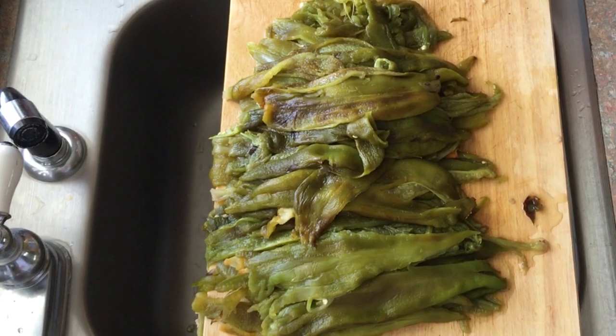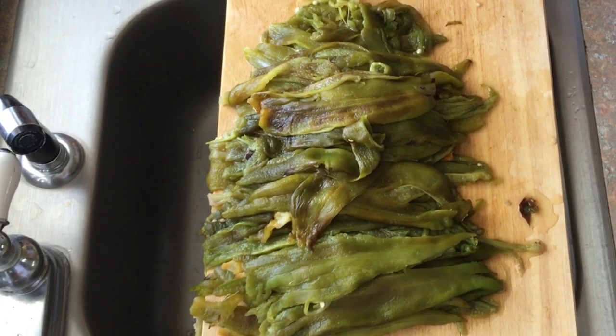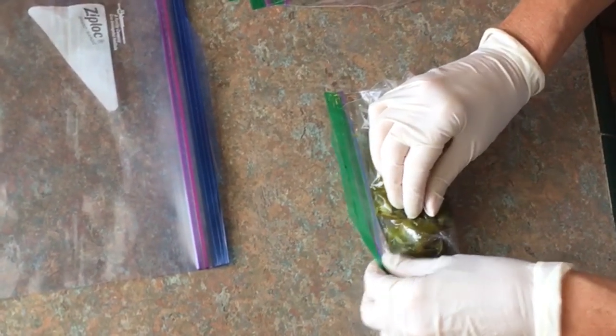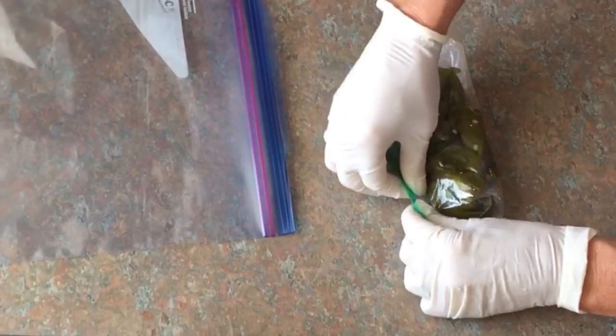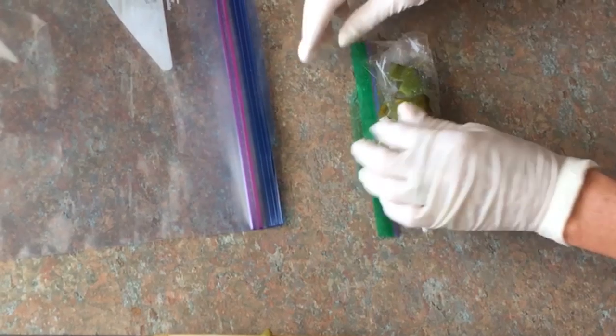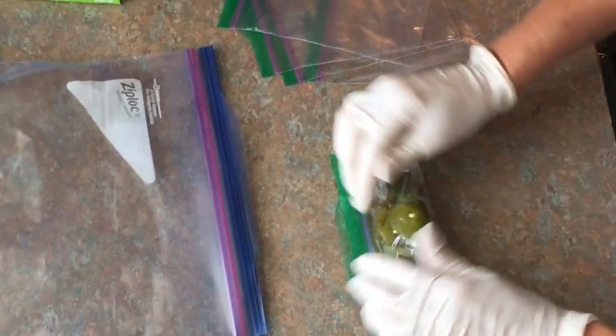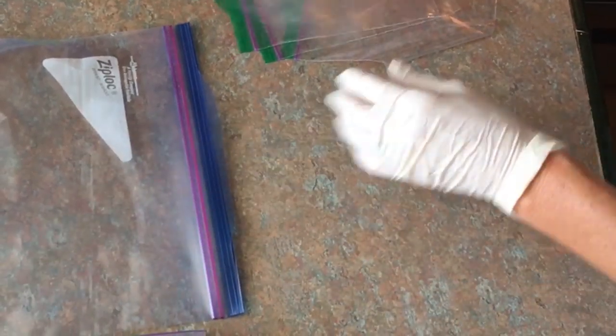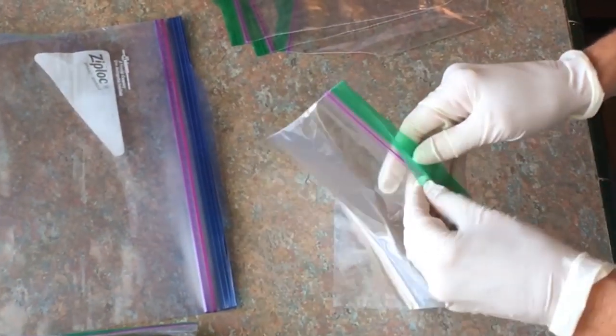A couple more recipes you might want to consider: put these in your scrambled eggs with some cheese, some sausage, roll them up, and freeze them in tortillas in your freezer and you'll have breakfast burritos for the week. This is how we try to keep the air out. These will last all year in your freezer, if not longer.